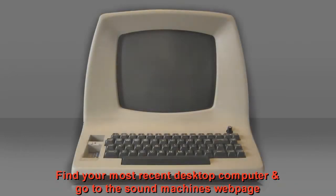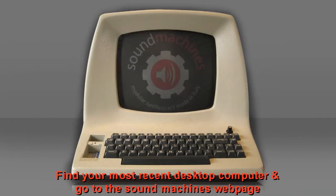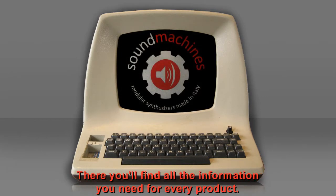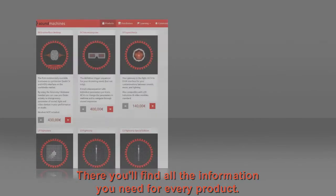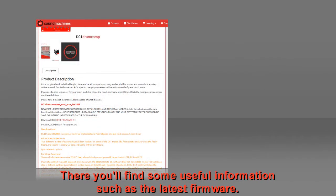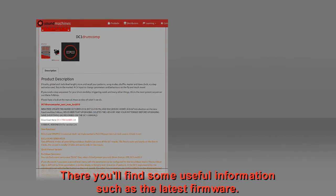Now let's explain how quick and easy we can update the firmware of the DC-1 drum computer. Find your most recent desktop computer and go to the Sound Machines webpage. There you'll find all the information you need for every product. You need to locate and follow the page of the DC-1 drum computer. There you'll find some useful information, such as the latest firmware.